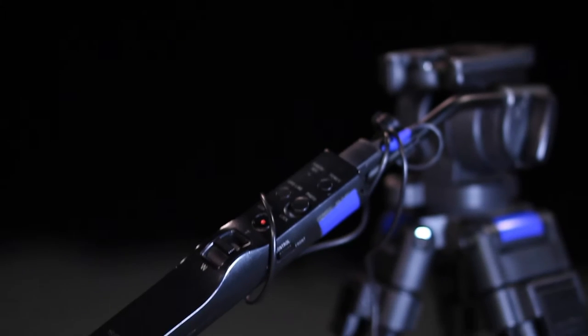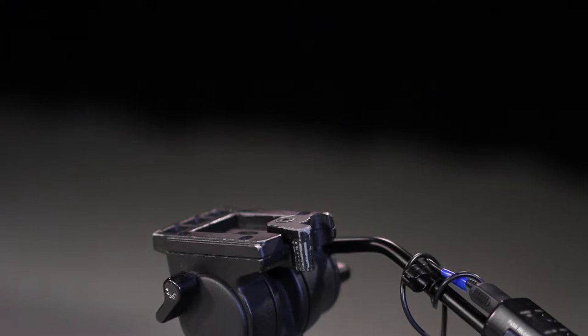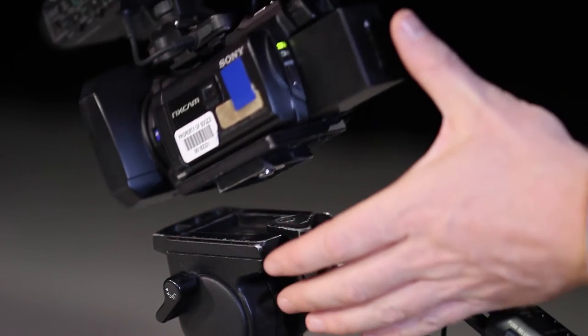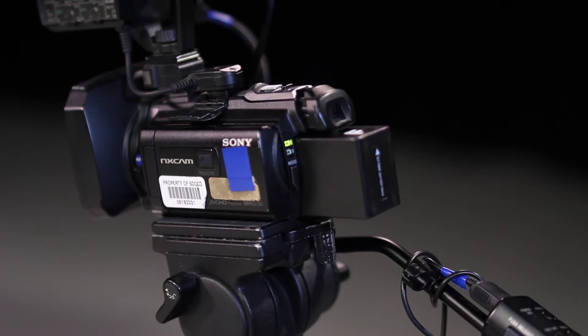The Sony NX30 comes with a remote control on the tripod handle. Your instructor or a tutor can show you how to connect and operate it. Attach the camera to the tripod at the plate going in nose first, then tail down. As you press on the top of the release lever, it will snap into place.